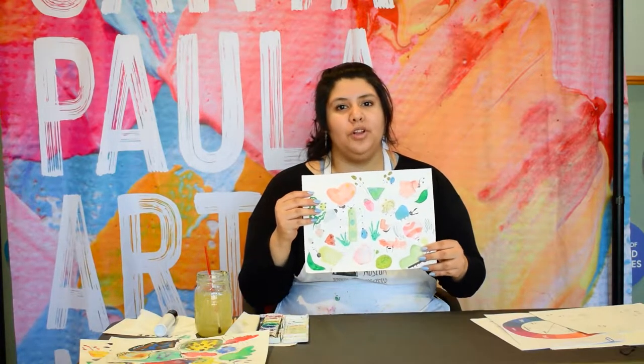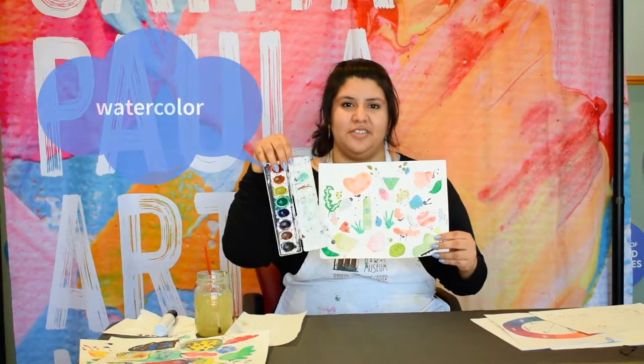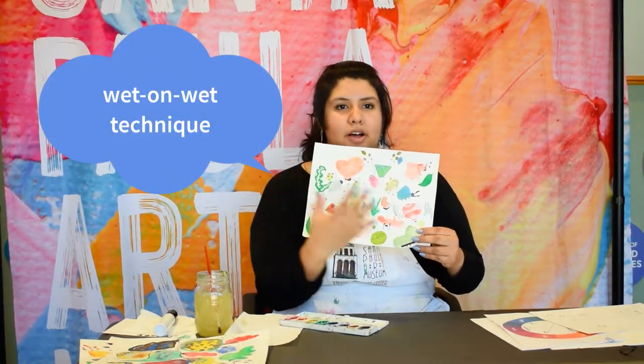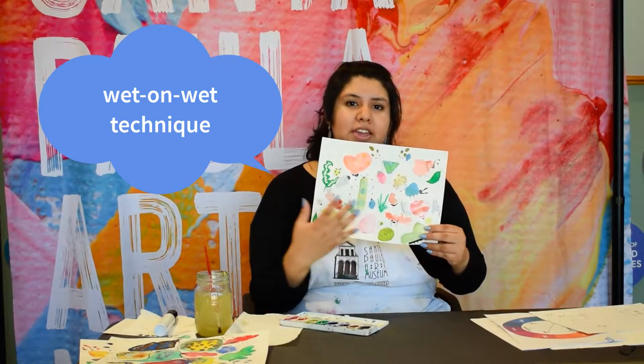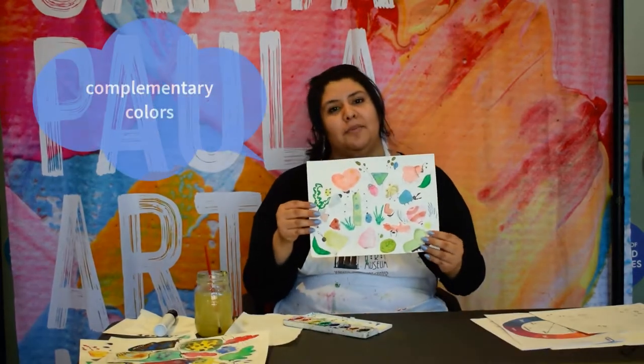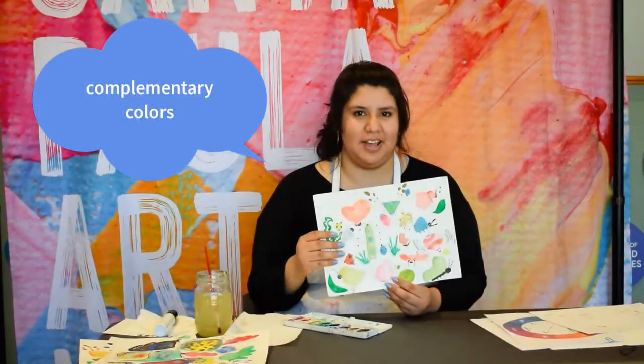What we're learning today with is watercolors. We'll be using a technique called wet-on-wet, when the paint is still wet and you're adding more color into it. We'll also start off by learning about complementary colors and collaboration.